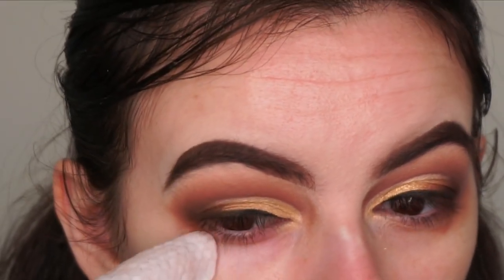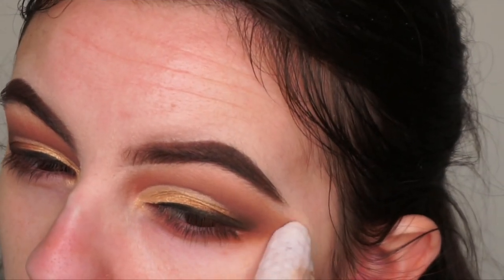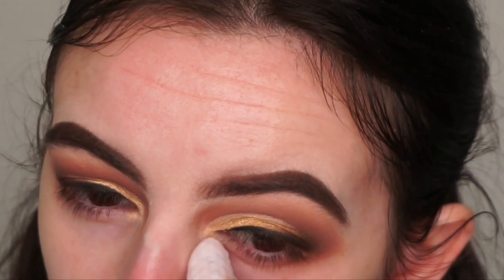I'm going in with a makeup wipe to clean up the edges of my eyes and underneath as well. Now we're moving on to the face makeup. I'm going in with my Smashbox Photo Finish Foundation Primer — not only is this my favorite primer but it's great for photos and full glam looks.